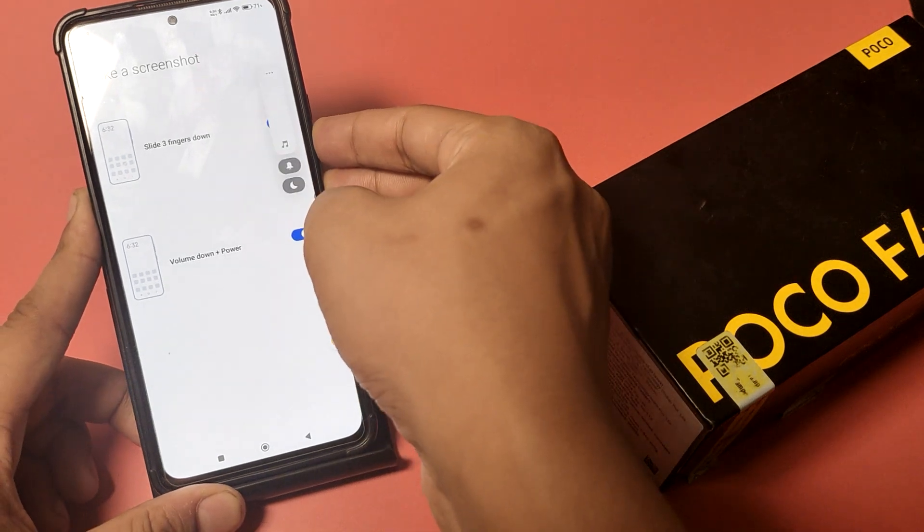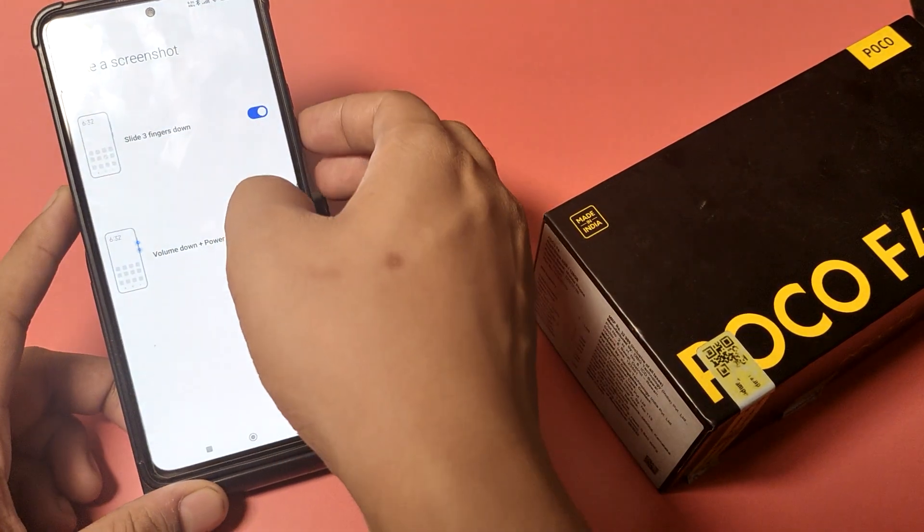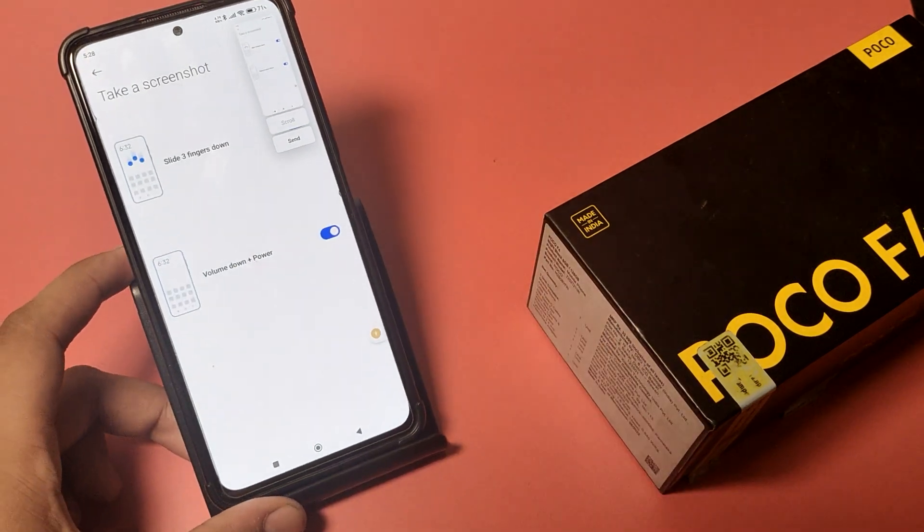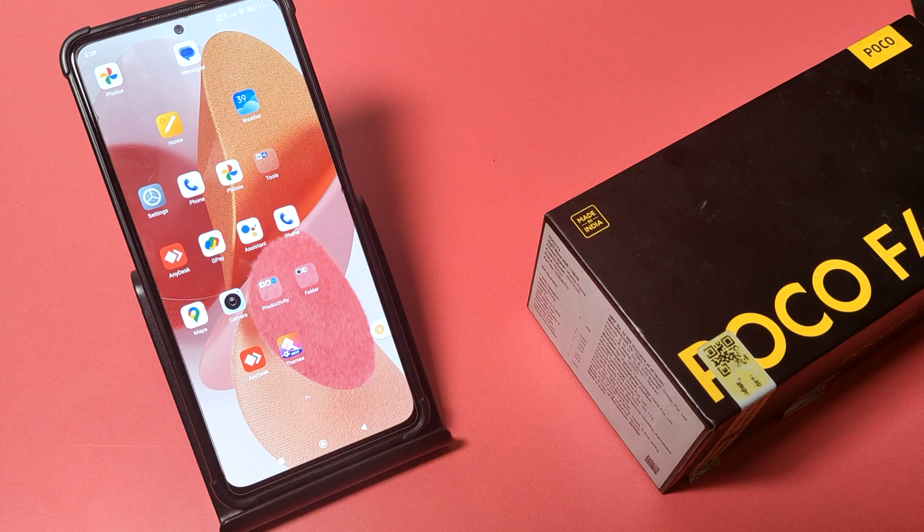When you press the volume down key and power button together, you can see it is taking a screenshot like this. I hope you like this video. If you do, subscribe to our YouTube channel for more helpful tips and tricks videos.